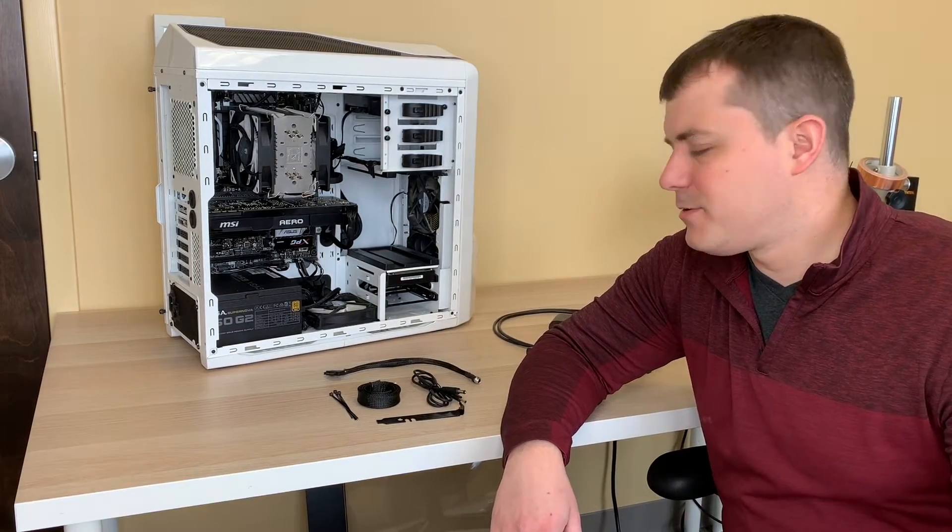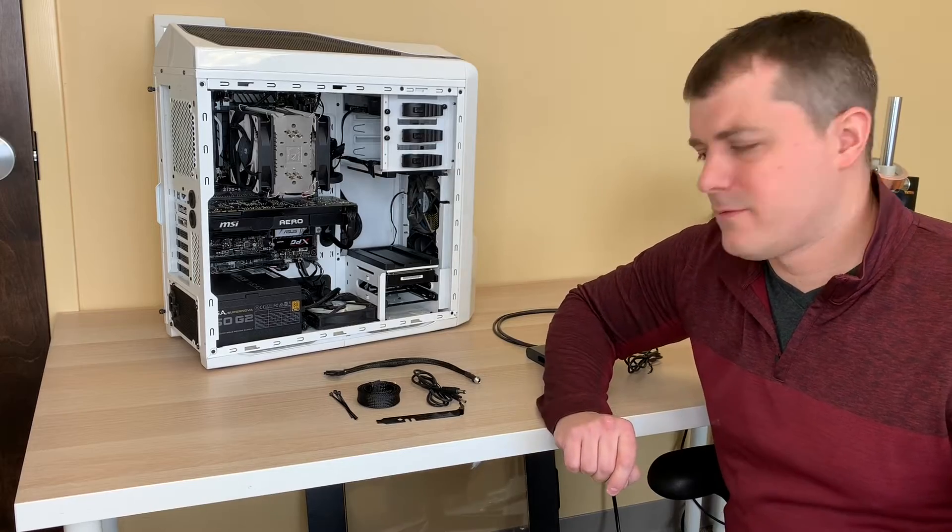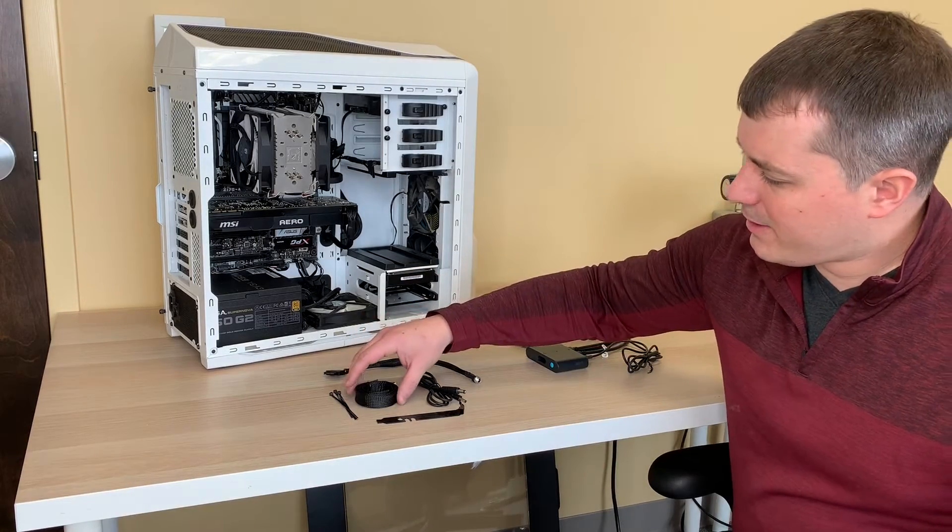Hi, I'd like to demonstrate how to install the Tundra Labs power supply kit for your virtual reality rig.